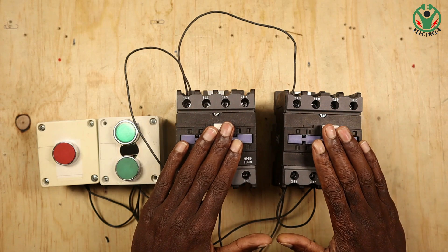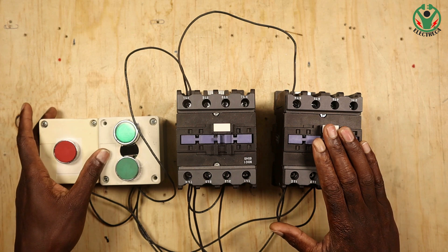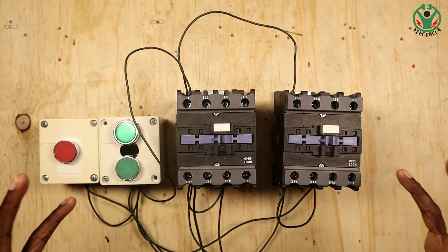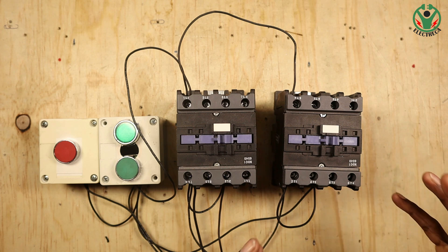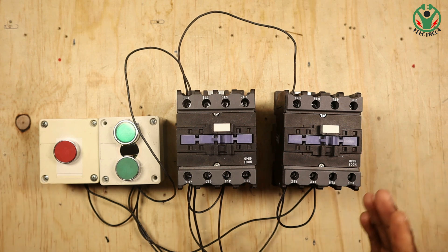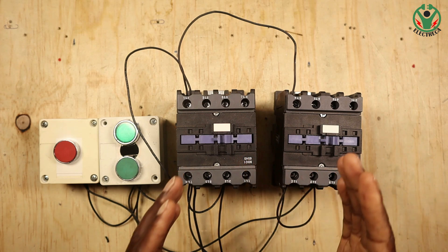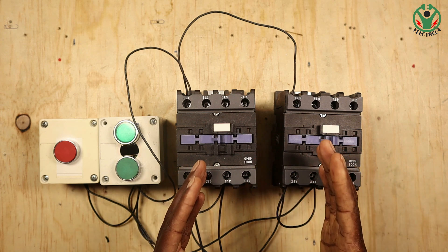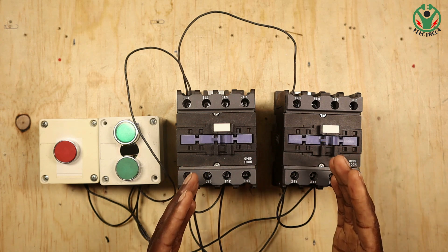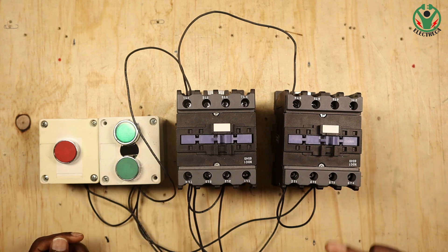Right here I have two contactors, which is perfect to demonstrate this - the same concept applies for a changeover switch. Electrical interlock will prevent these two contactors from energizing at the same time, because what you're seeking here is protection.